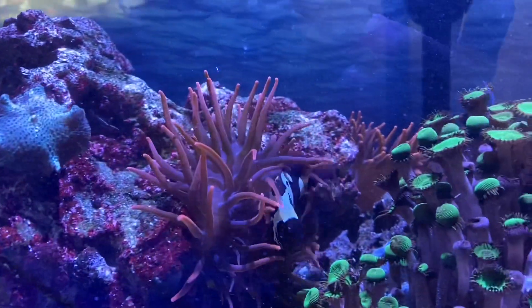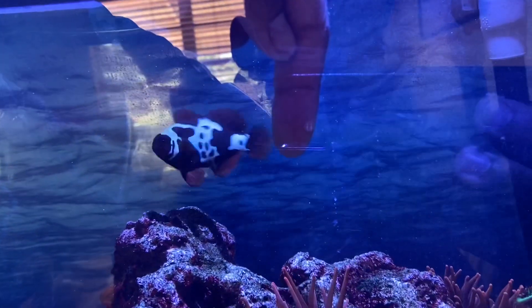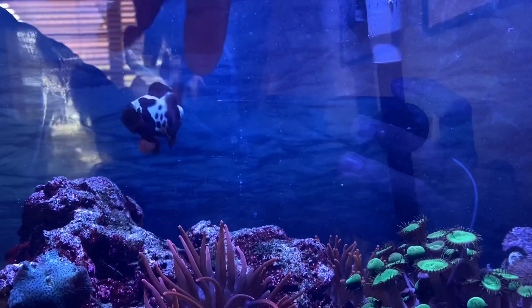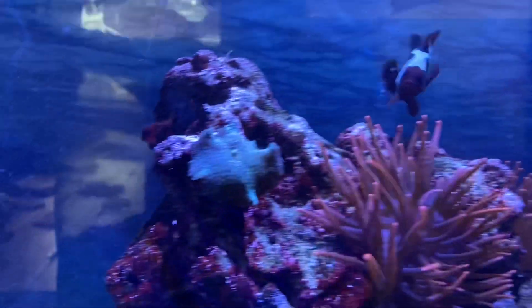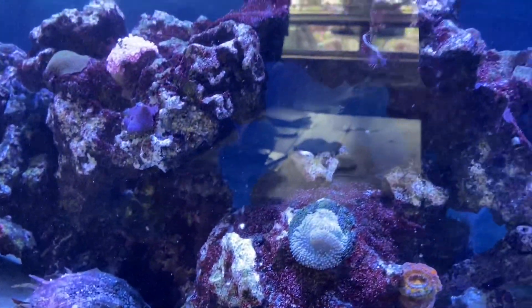We have a maroon clownfish that is super aggressive — this thing is an absolute beast. Very territorial over that anemone, so there's really no getting any more fish in this tank because it's just crazy aggressive. You can see it gets angry every time I put my hand in here.